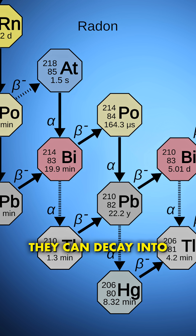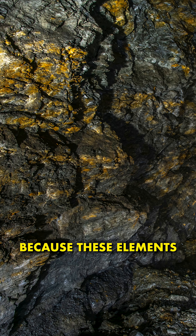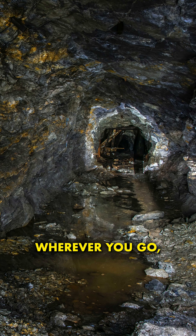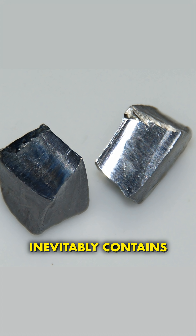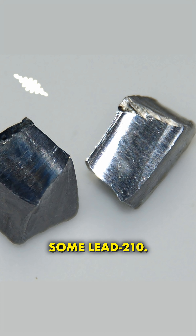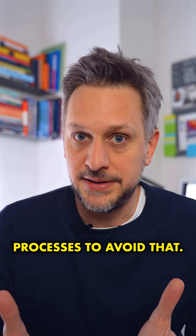Down the chain, they can decay into lead-210, which is also radioactive. Because these elements are in natural rocks wherever you go, any lead refined and freshly smelted inevitably contains some lead-210. And there are no large-scale industrial processes to avoid that.